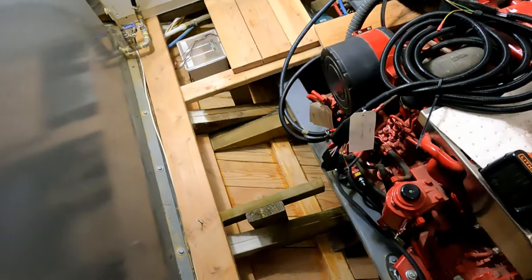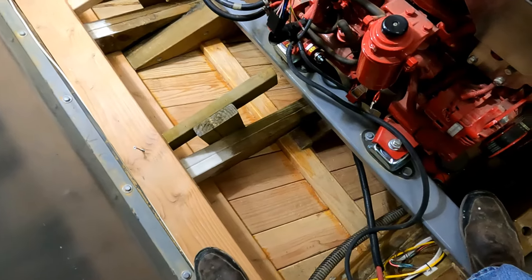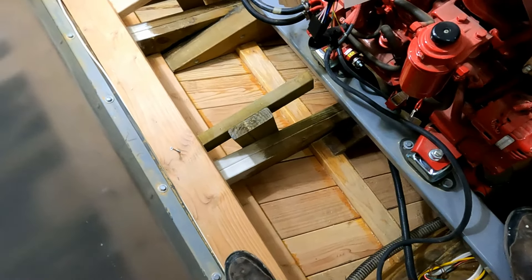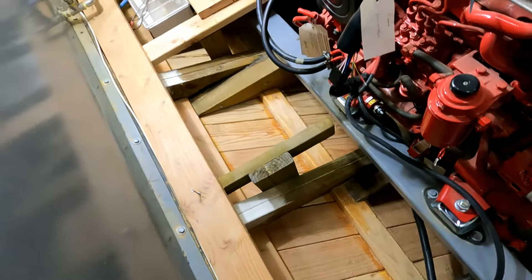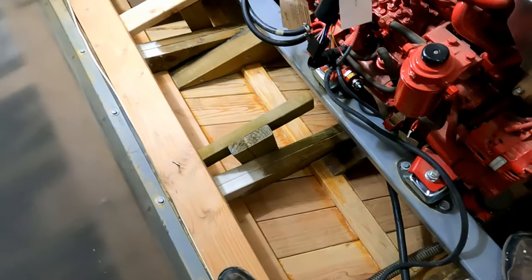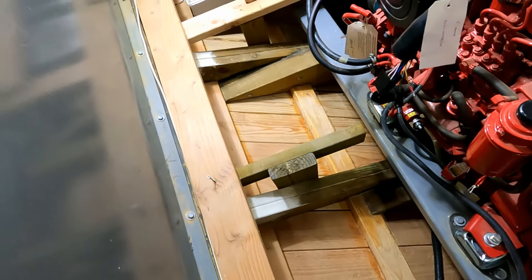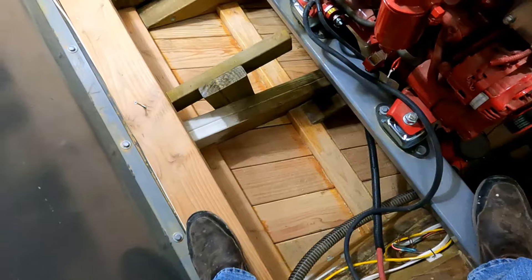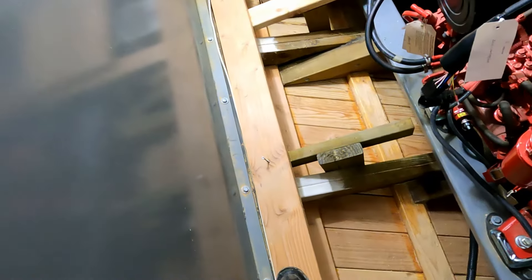I'm in the engine room now. Something I've been contemplating is how to treat the bilge here. I was planning on just coating it with the copper naphthenate like I've been doing everything else, which may well be what I end up doing here too, but I had a concern.